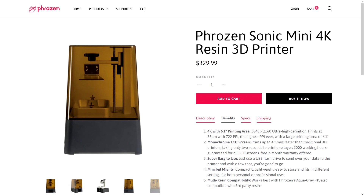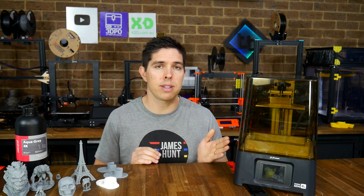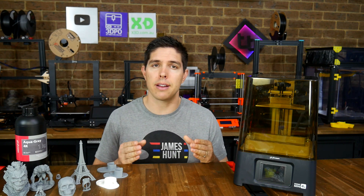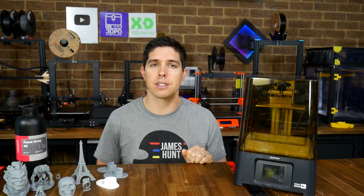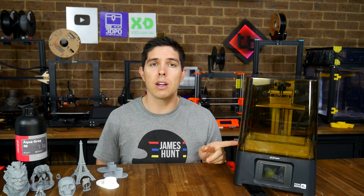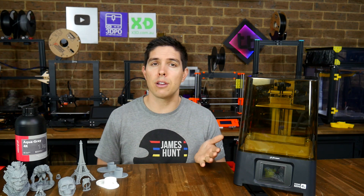I think the higher price versus the standard Sonic Mini is probably fair considering you've got a few upgrades — most importantly, twice the resolution and a larger build area. That's why you'll be seeing me use this one in future as I test a wide range of resins for various projects. If you've been considering this one or maybe another, let me know in the comments below — especially if you've already got one, please share with your fellow viewers so they can learn from your experience. Thank you so much for watching, and until next time, happy resin printing.